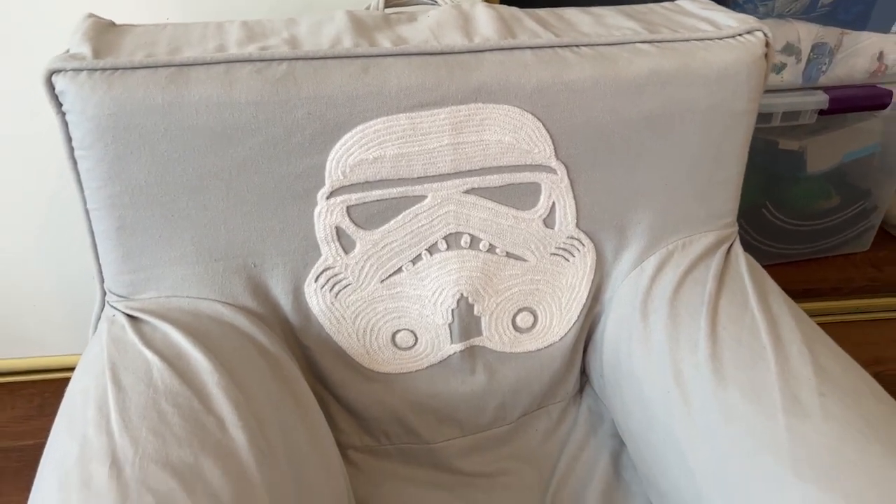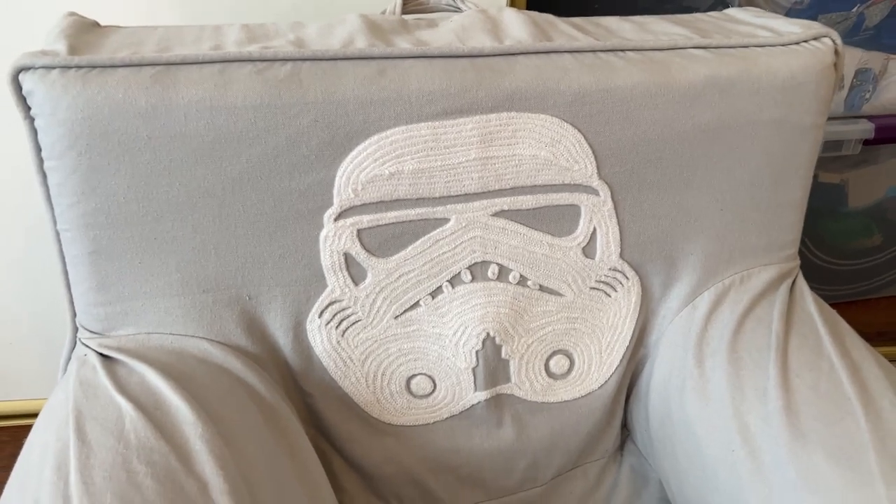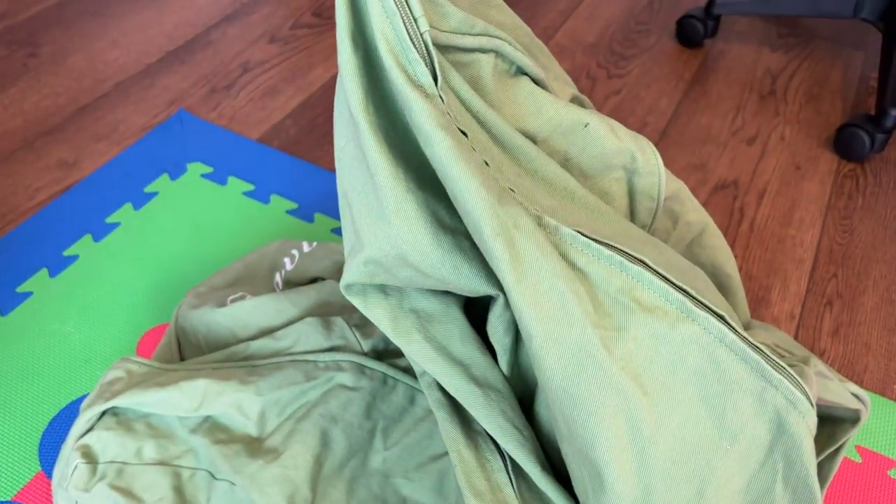Let's learn how to change the cover on a Pottery Barn Kids chair. You can see I've got a chair here with a Star Wars cover, and I want to swap it out for this other one that's a solid green.